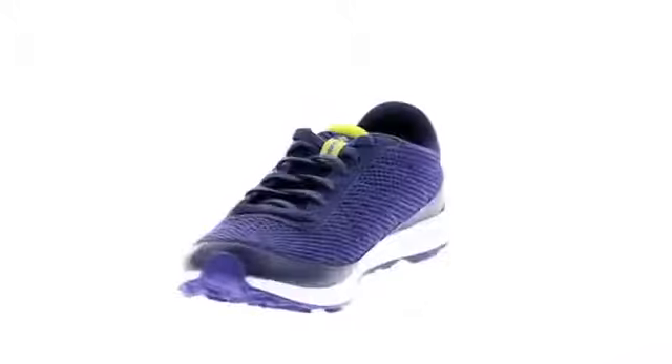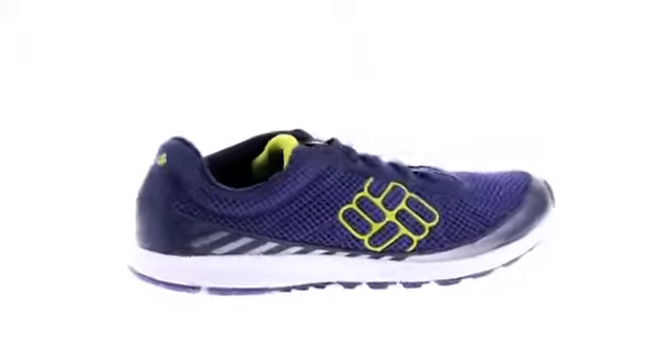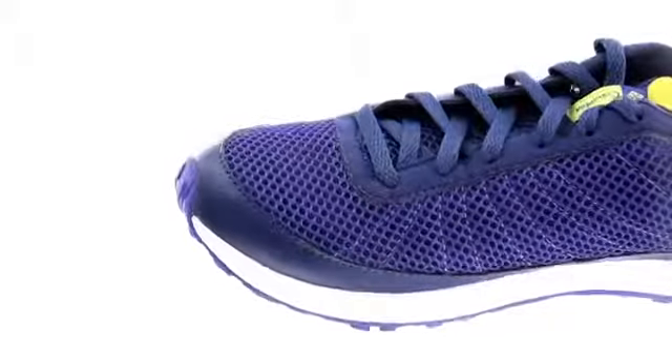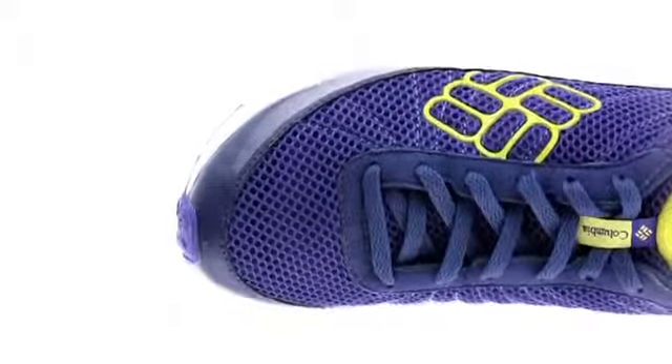The Ravenous Lite is our lightest trail shoe and is made to help you move as fast as you can on the run. A simple, breathable and lightweight upper, along with a minimal internal frame, create a near weightless, form-fitting feel.